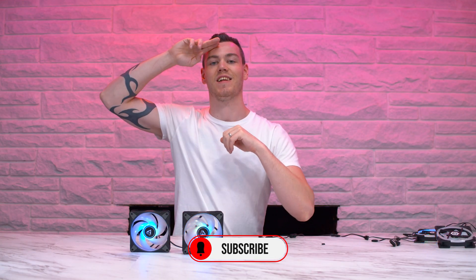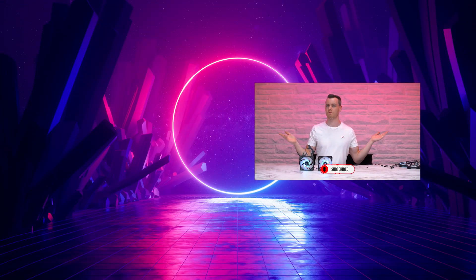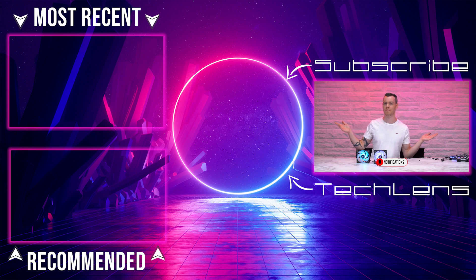I apologize once again for the rant-filled video. I promise the next one will be less passionate, let's say. Otherwise guys, like and subscribe, all that good stuff. Make sure your notifications are turned on — some people are telling me that they're missing videos. A like is always appreciated. I'll see you in the next one.